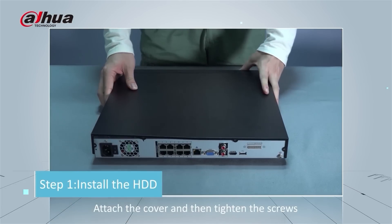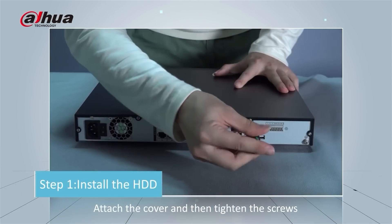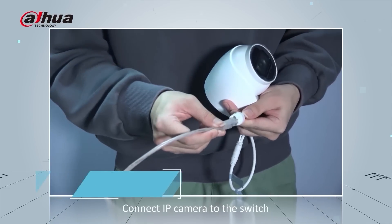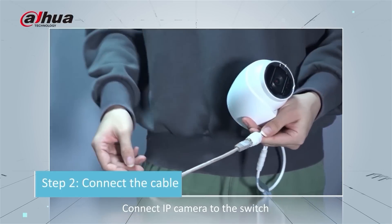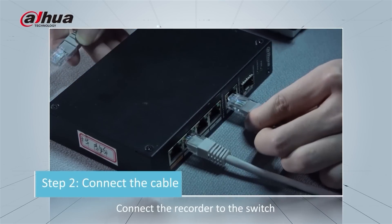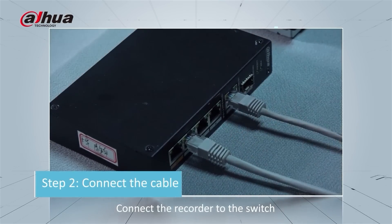Attach the cover and tighten the screws after the installation of the hard disk drive. Now we will move to the next step: connect the IP camera to the switch, then connect the recorder to the switch.